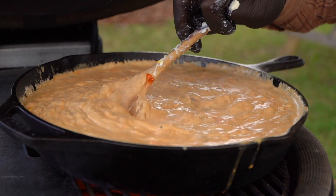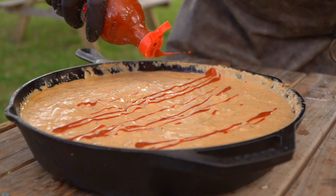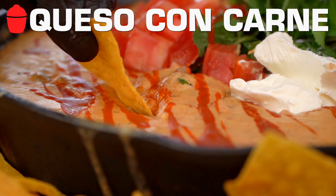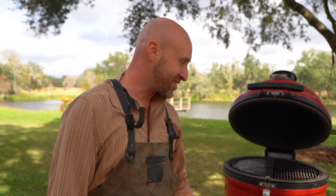Today's recipe: super fun, super simple — great March Madness recipe, game day recipe, everyday Tuesday elevated recipe. Chili con carne. Well, queso con carne. I get chili on the mind. Queso con carne.